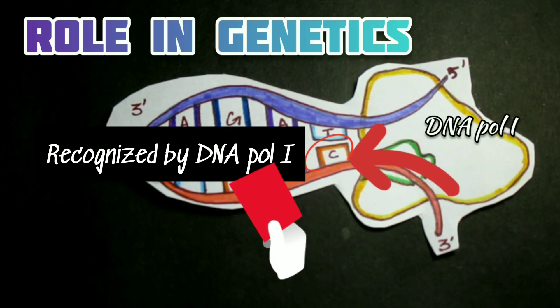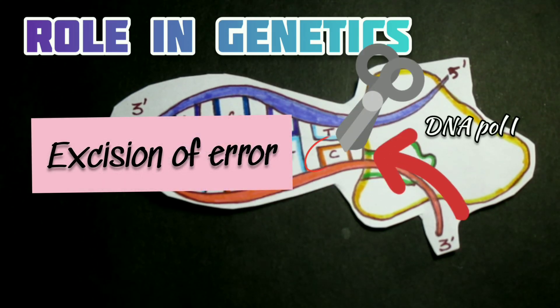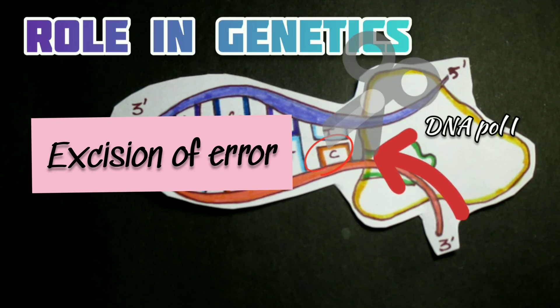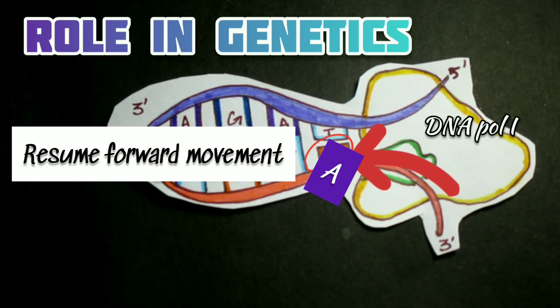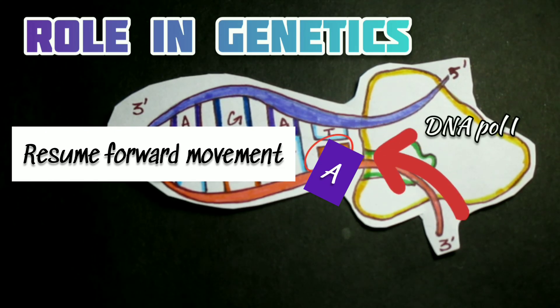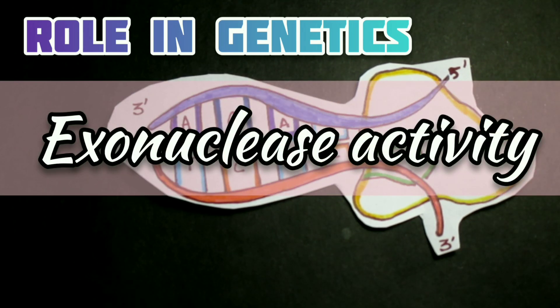The enzyme's 3' to 5' exonuclease activity excises the erroneous nucleotide from the new strand, then DNA polymerase resumes forward movement and inserts the correct nucleotide. With this proofreading, the frequency of replication errors by DNA Polymerase I or III is reduced to less than 10⁻⁹. DNA Polymerase I also has 5' to 3' exonuclease activity and can remove either DNA or RNA nucleotides from the 5' end of a nucleic acid strand, which is important in DNA replication.